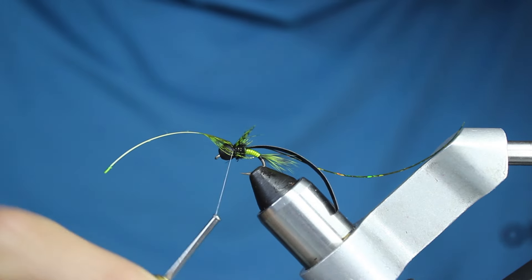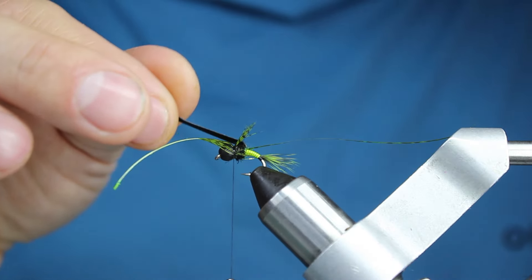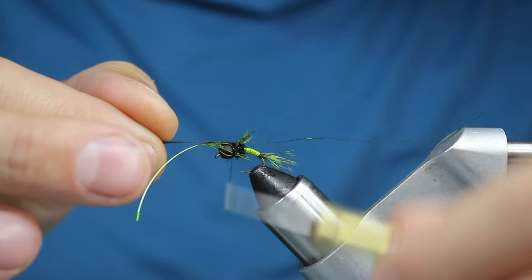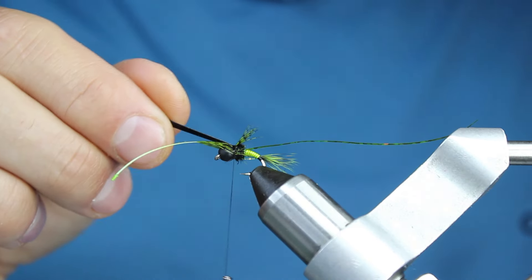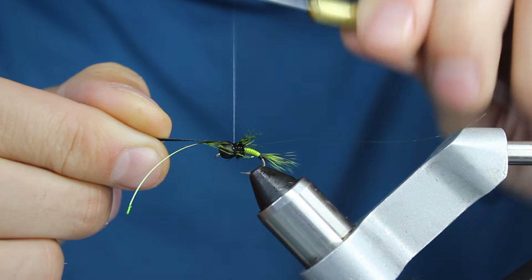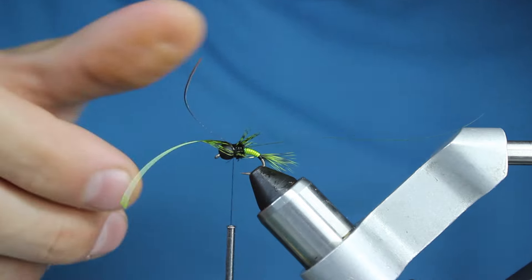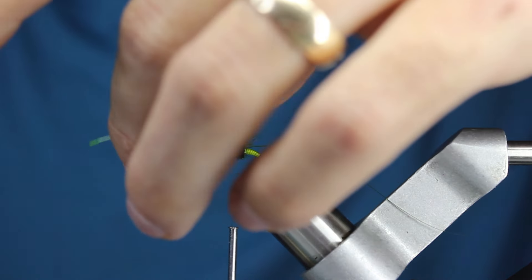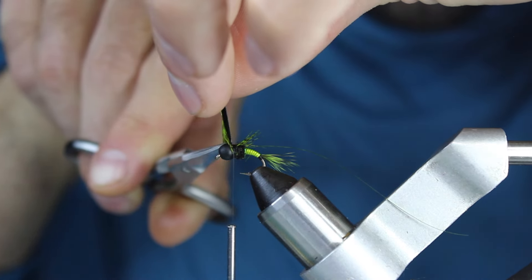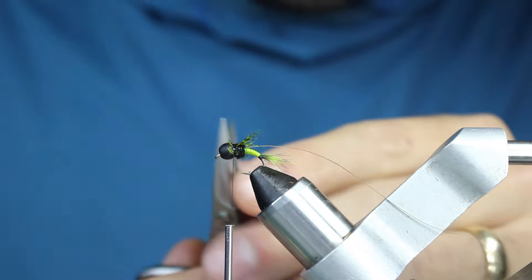Partridge is a little bit tougher — pheasant can be a little delicate. That looks pretty good, so I'll give it maybe two or three more wraps. I'm going to bring up my thin skin next, but not my tinsel yet, because if I wrap too much over the tinsel it won't show as much. I'll cord my thread just a bit so I can bite down on that thin skin without too many wraps. Once it's centered and stretched a little, I can trim off the feather and thin skin at the same time, getting as close as I can.